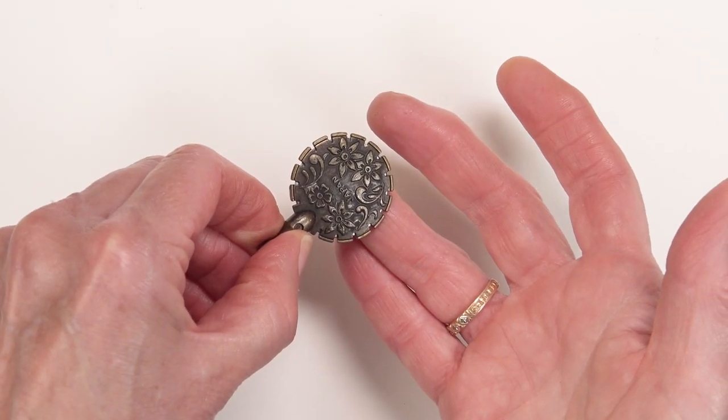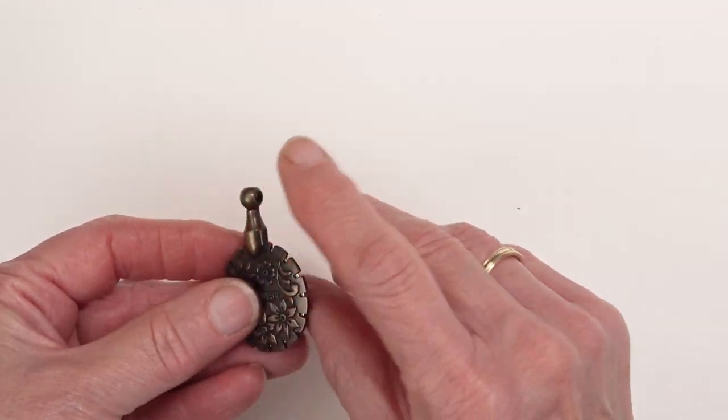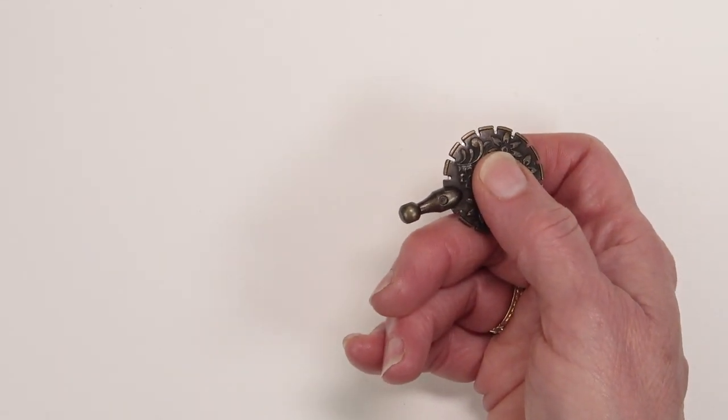The reason I like this cutter for that task is because it's adaptable. I can take it out and use it in a variety of ways.